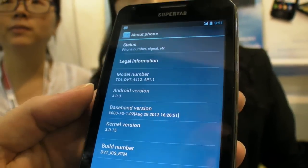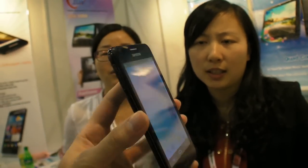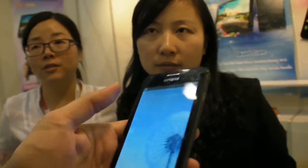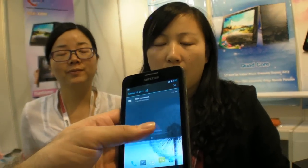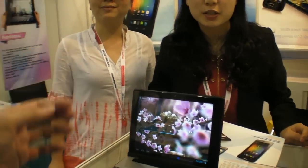The phone runs Android version 4.0 right now, with 4.1 coming later. The screen is 5-inch with a resolution of 800x480 currently, but you can also get QHD — it's simple to configure.